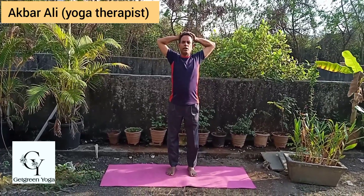Now the third variation — lock your fingers, put on your head, and stay. Also good for Parkinson's to get balance.